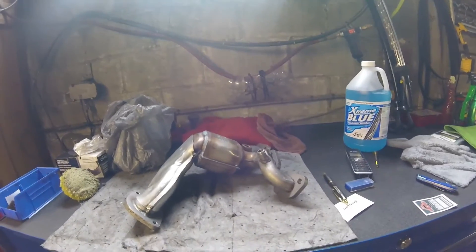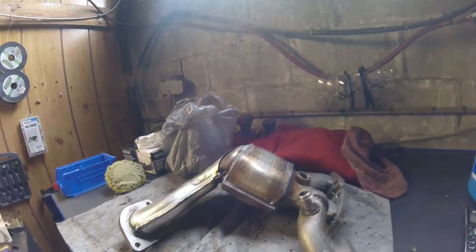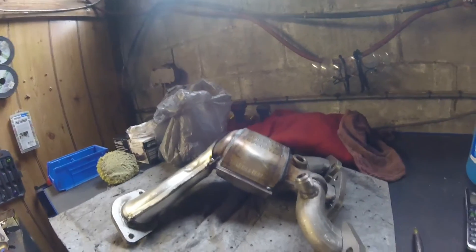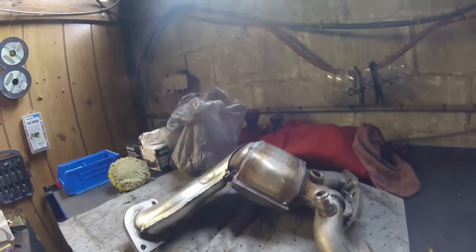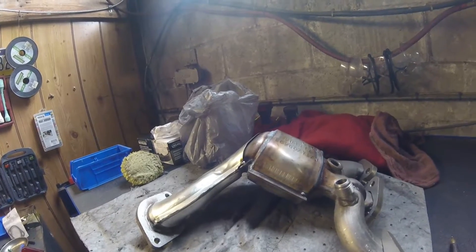So we talked to the customer. We told them that both of their catalytic converters were dying, but one is the one that's clogged causing the performance issues. They approved us to replace one of the cats — I don't blame them. It's a super expensive job, so I want to do one thing at a time here.